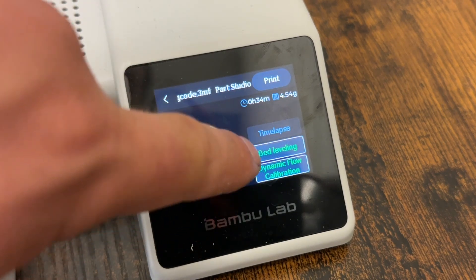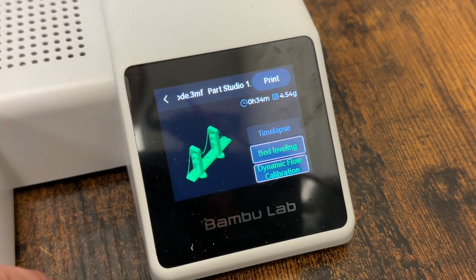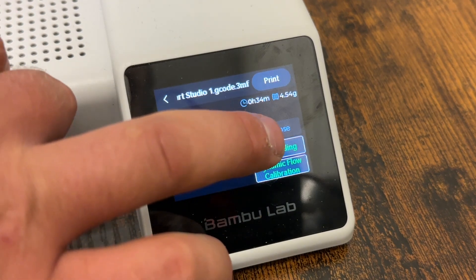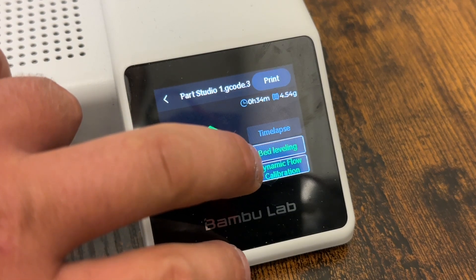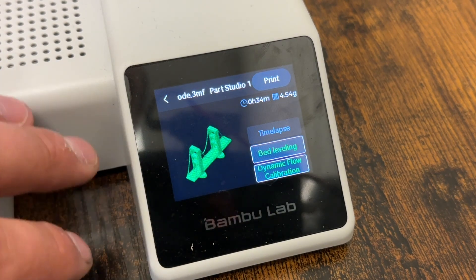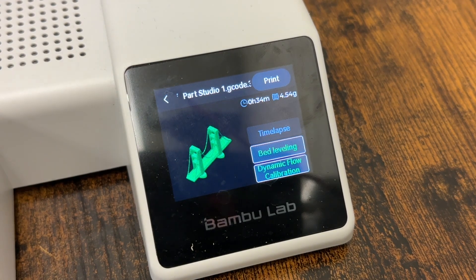On the right-hand side, you're going to see a couple of different options: time-lapse, bed leveling, and dynamic flow calibration. We're not worried about the time-lapse, so you can just turn that off. Bed leveling, we're going to want to keep on. Dynamic flow calibration, we're going to want to keep on — that's going to automatically level the print bed and test the flow of the filament to make sure that everything flows well.